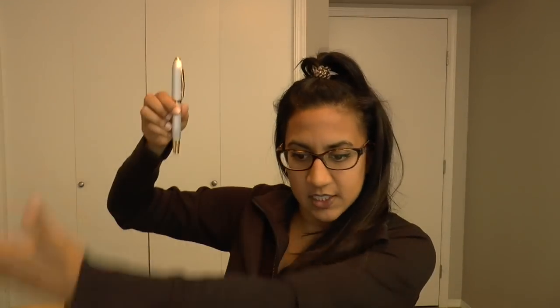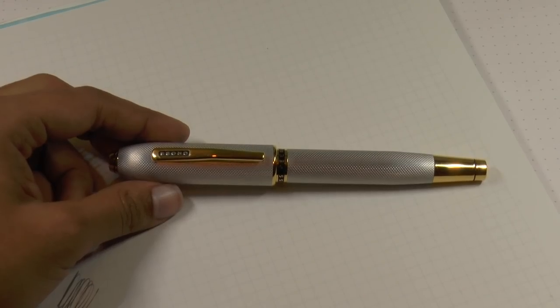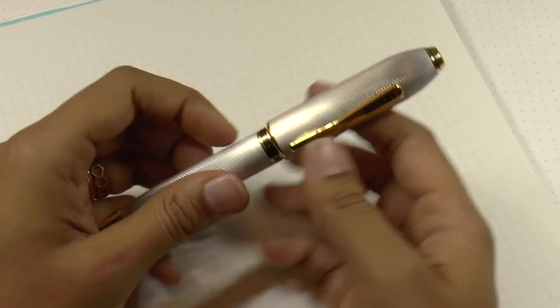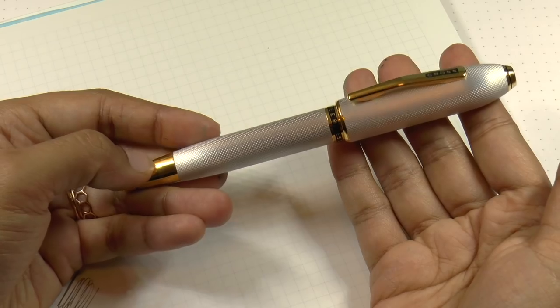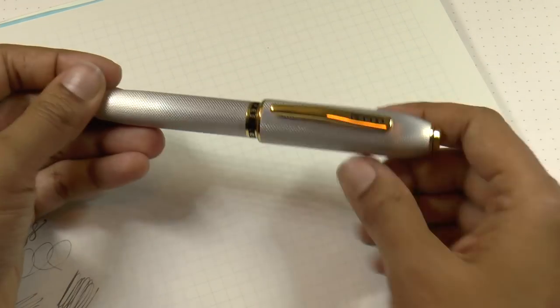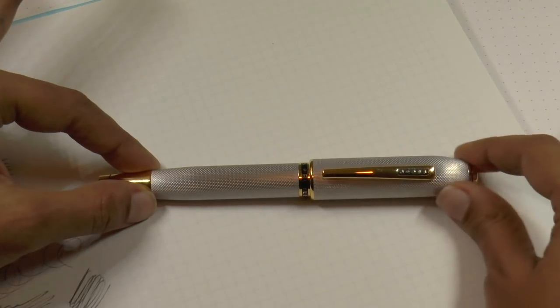Let's take a look at how this Cross Peerless 125 Platinum Medalist pen writes. It's a very interesting pen with the classic Cross tapered barrel and conical top.